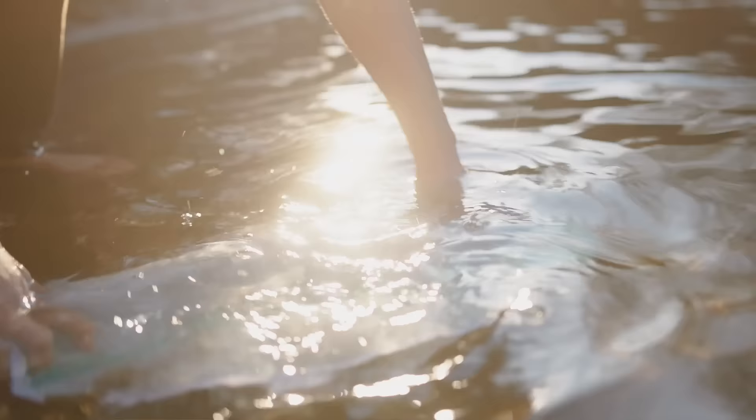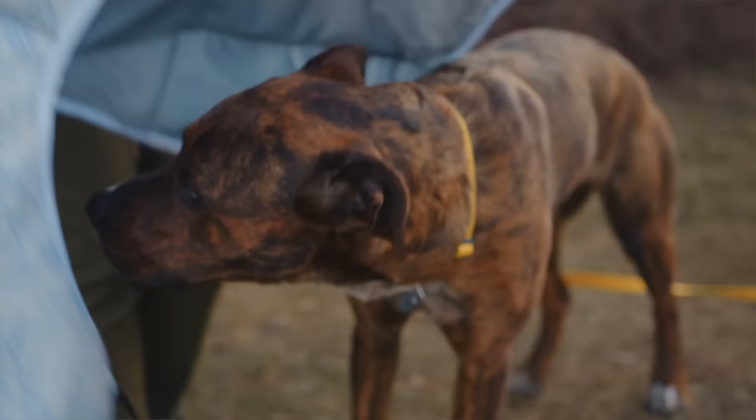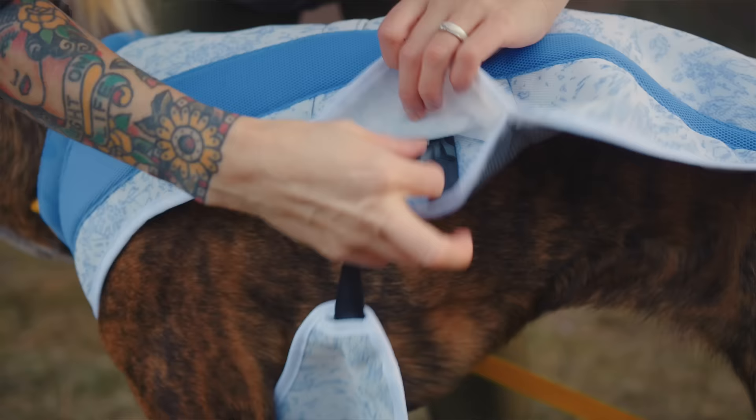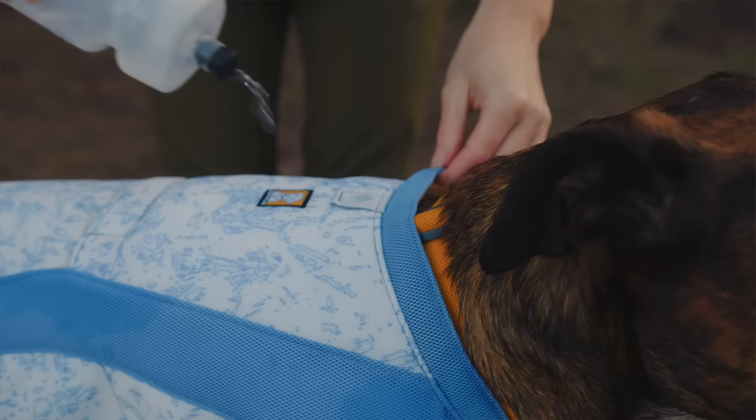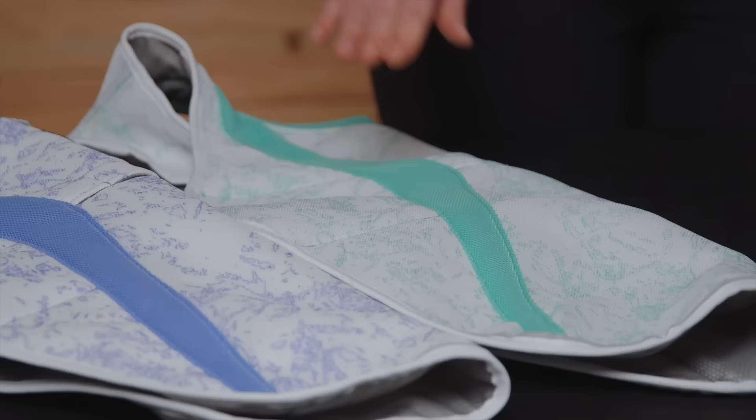Here's how to use it. To tap into the cooling tech, first you'll want to get it wet. You can dunk it in a nearby stream or lake while you're out on your hike, squirt it with your water bottle, or even run it under a faucet before you head out. Next, put it on your dog and then you're ready to hit the trail. If you notice your cooling gear is getting dry while you're out exploring, you can easily recharge it by squirting it with a water bottle or having your dog wade into a lake or stream to get it wet again.